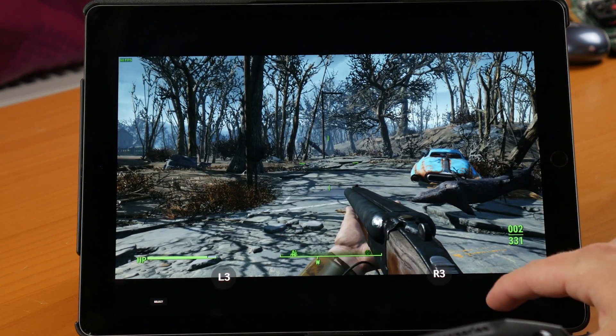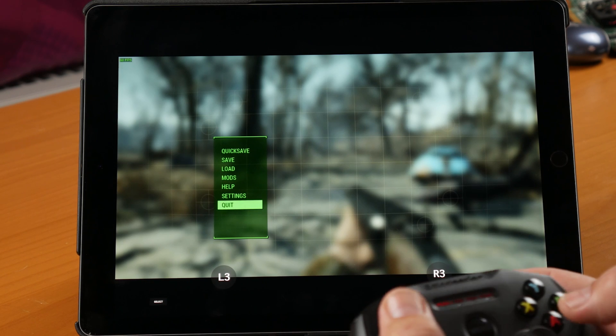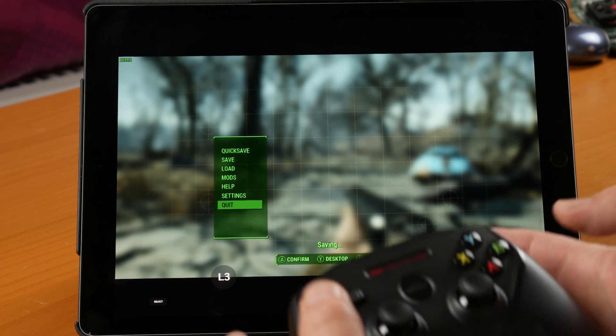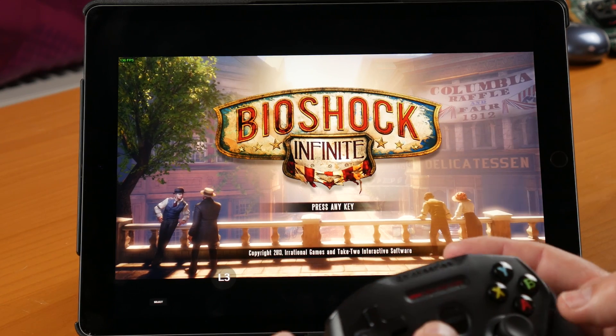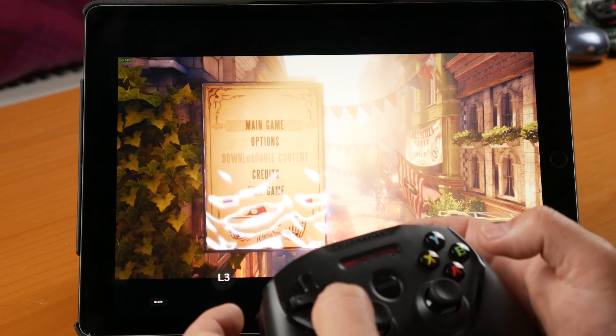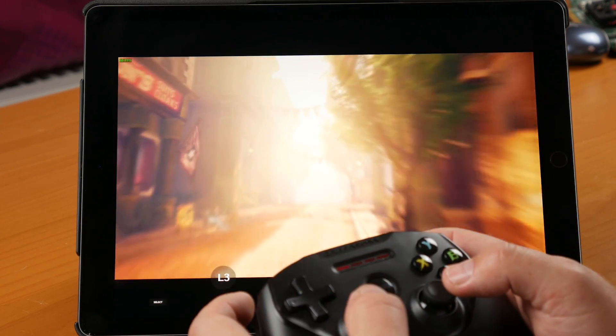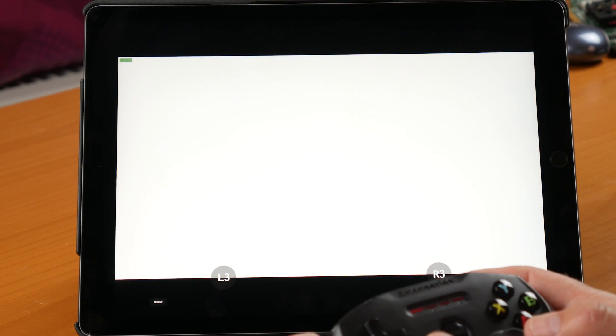The select and start buttons are on the screen as well, so we can go in here and quit out to the desktop and move on to the next game. Now here we are in Bioshock Infinite, so I'm going to hit a key — and you can see the controller works on this one as well. Let's load up one of my previous saves and give you a quick demo.